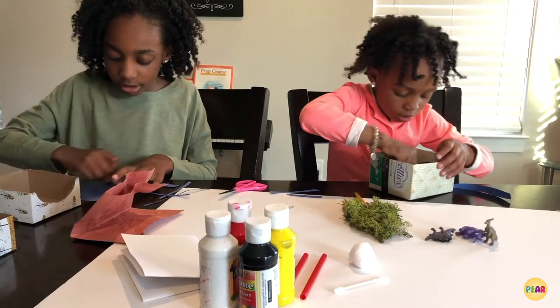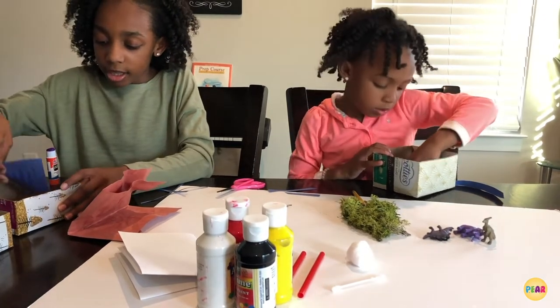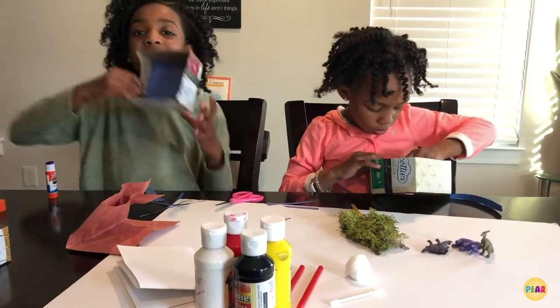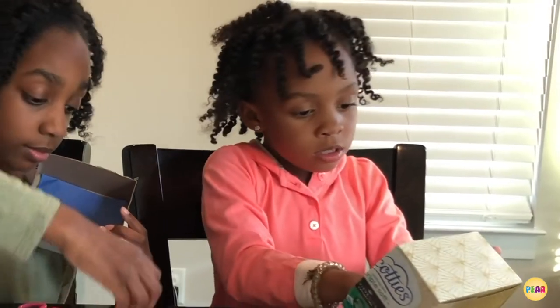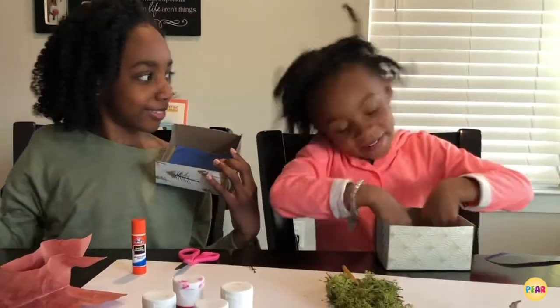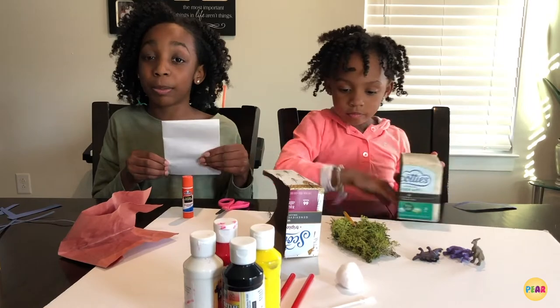You're going to glue it on the back and you only need a little bit. Voila! You now have the sky of your volcano. You can do this with your white paper if you didn't want to have it as blue construction paper.